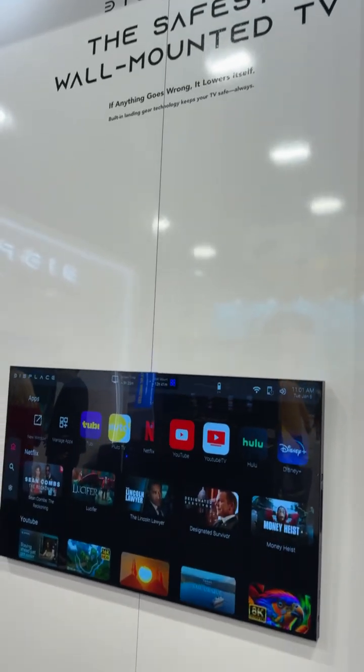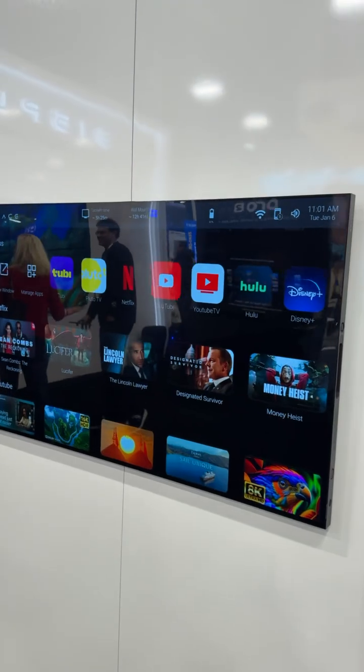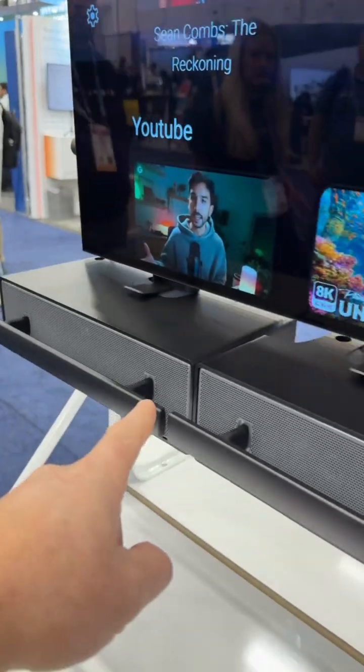This is the world's safest wall-mounted wireless TV. No wires — this is battery-powered. It lasts two hours, and you can buy extra battery banks. These are also speakers.